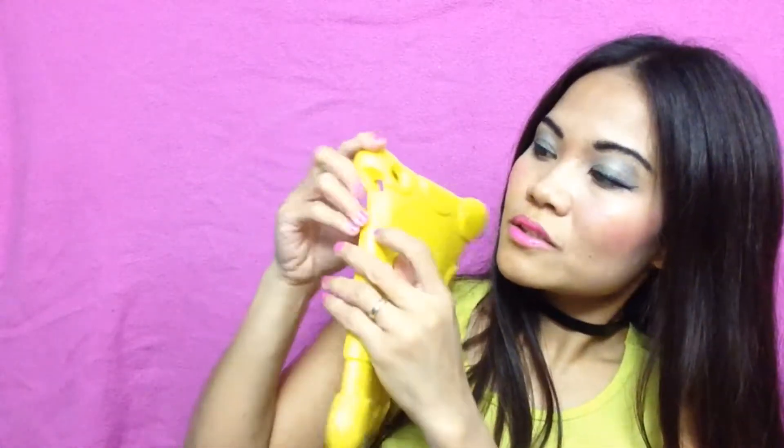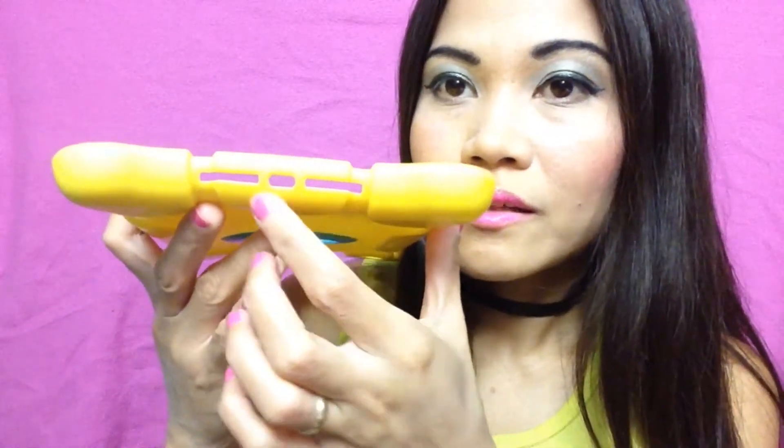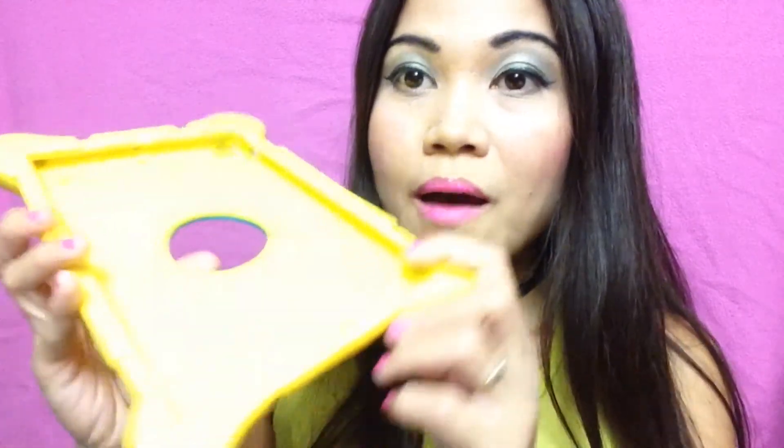And on the case, there's already a good area for the volume — up and down. My camera sucks. I'm just using an iPod Touch. But if I had used my DSLR, I wouldn't have this problem. And this is the slot for the charger and the speakers — so up here — amazing, amazing case.